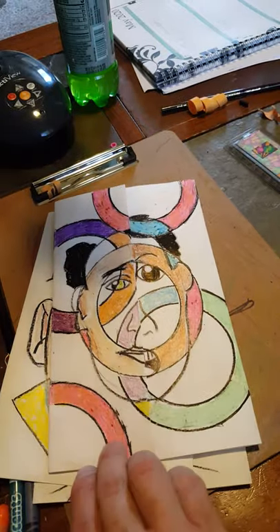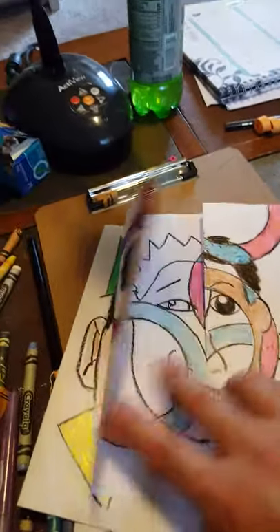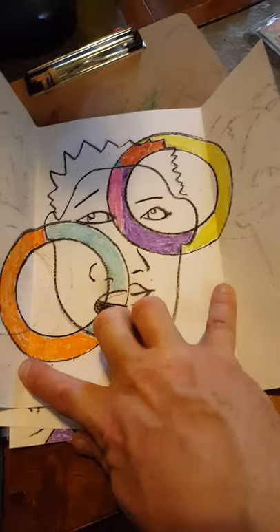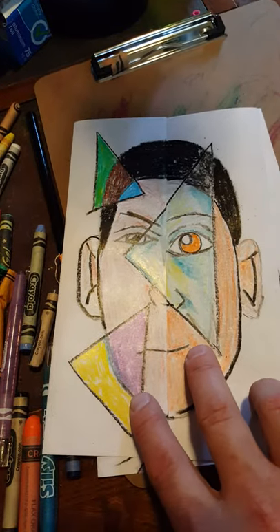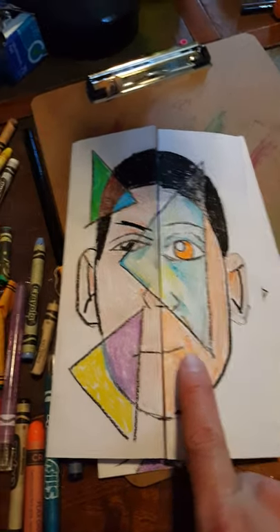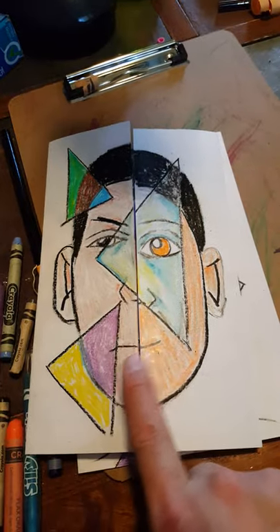I think it could have used some more color on there. Here's the triangle one — you can see I had some more color in the background. For the skin tone I use black for the hair; I tried to keep it solid, just a one-color deal for the skin tone, although I changed it from here to here — see the different colors.